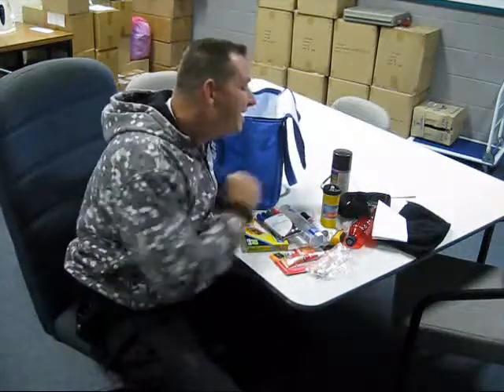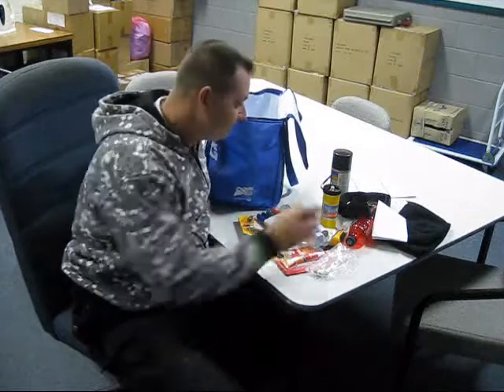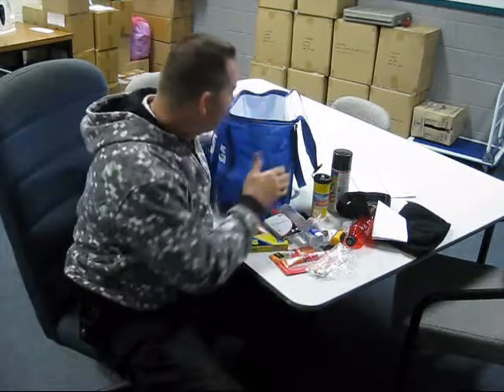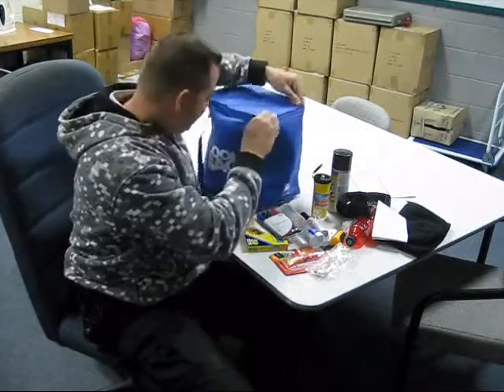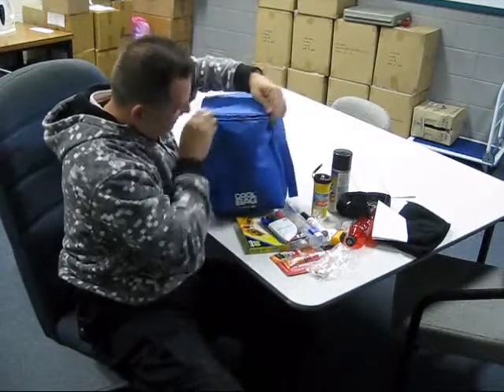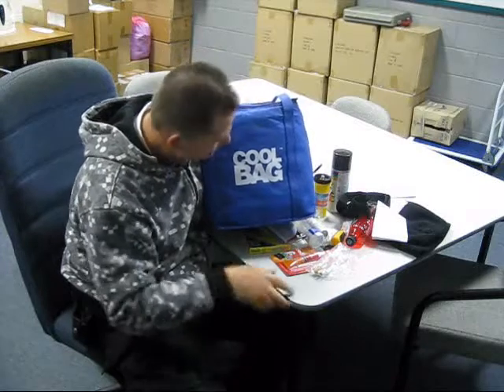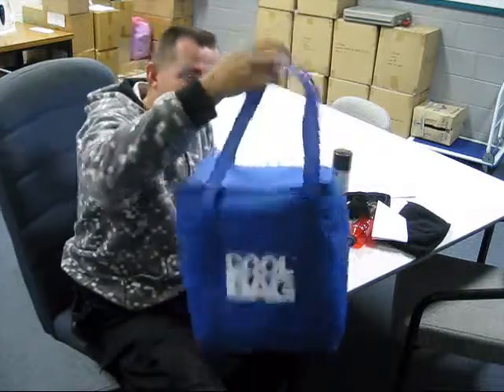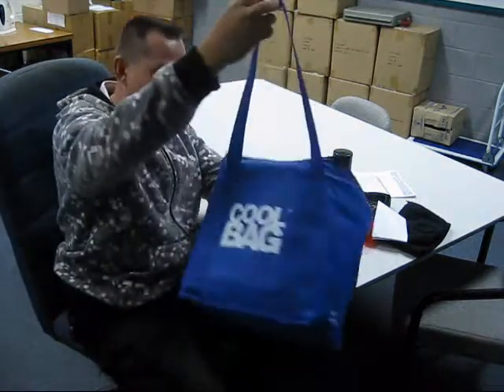That's it — 25 items, ladies and gentlemen. I counted them before we started. 25 items, because there's five or six needles in there. How much would you expect to pay for all of this? But before I get to the price, there's one more thing. This showbag — it's disguised. It says 'cooler' on there; it doesn't say Scumbag Showbag. We put 'cooler bag' on there. Why? Because you scumbags can go to any shop you like, fill this bag up, and walk right out — because you scumbags can.